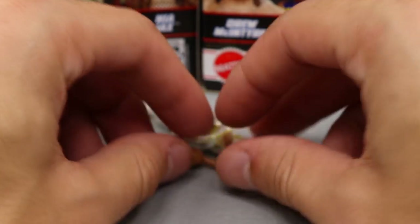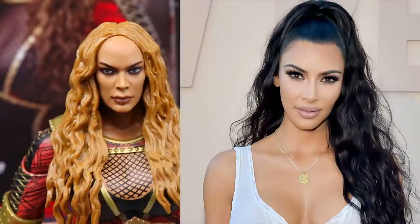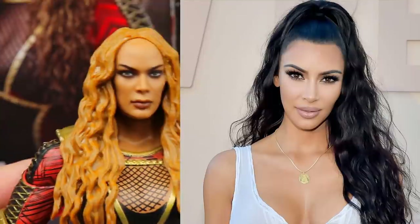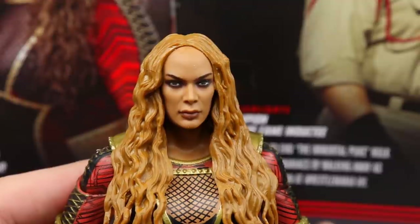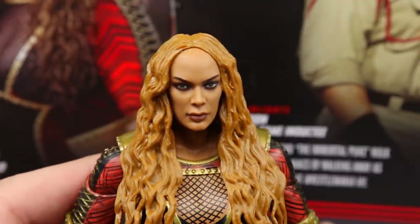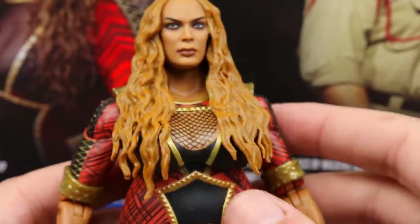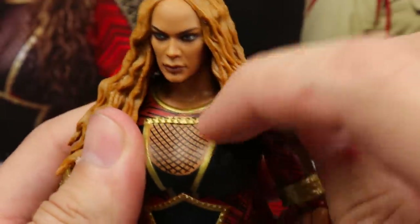Diving into Nia Jax, starting with the head sculpt — am I getting major Kim K vibes from this? I think it looks just like Kim Kardashian. It's kind of undeniable. If you played with the skin tone a little bit and put some new hair on there, you could make a Kim K custom. I kind of want to try it now. I can't unsee it. The hair looks really good though.